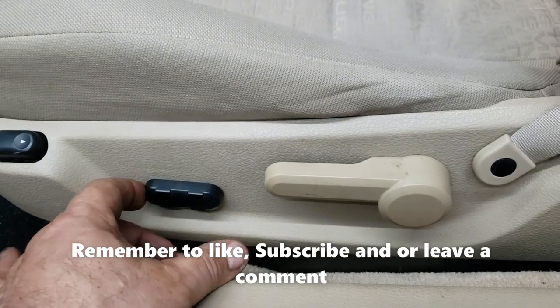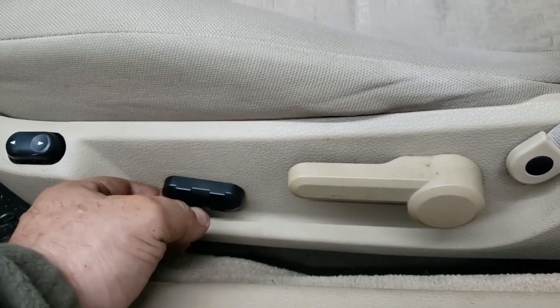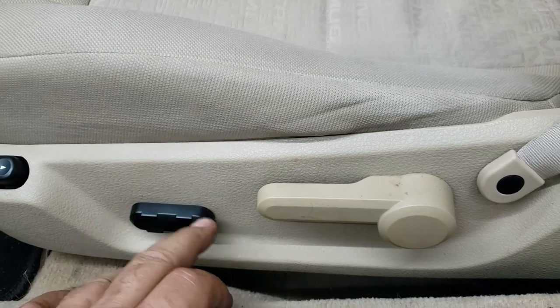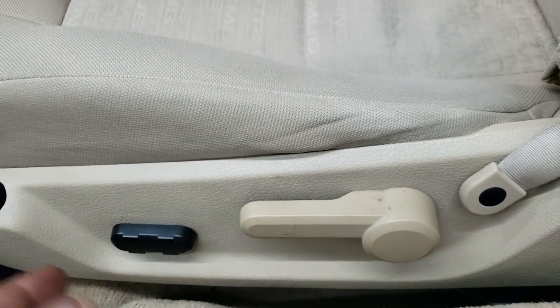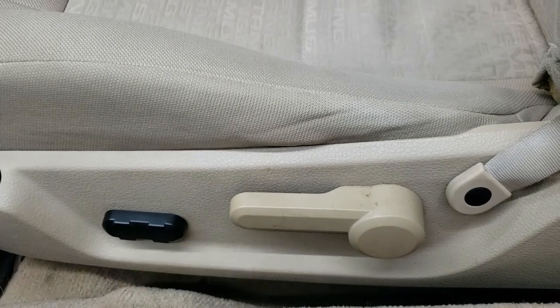Back in — she moves. Goes up, goes down. The switch was fine. So if you find it moves a little up and down but you're still not getting your tracks to go back and forth, pull the seat, clean the tracks, and lubricate them — you should be fine.